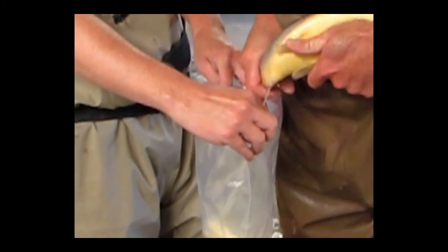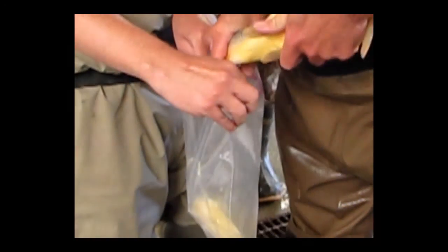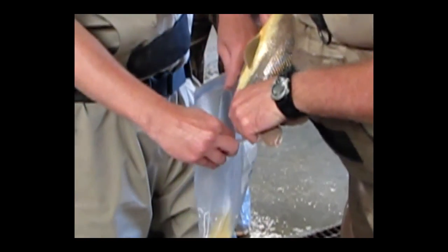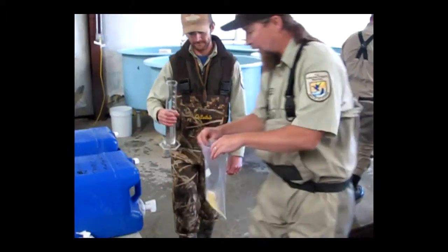So that is the female. The bag is stripping the eggs. And Brian is putting the milk in. So the milk and the eggs are in the bag.